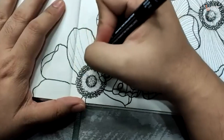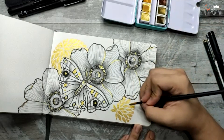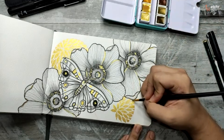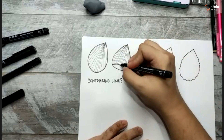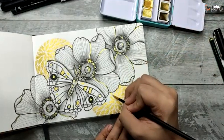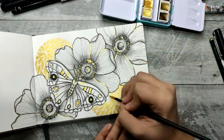Draw flawless lines and understand the right consistency when using metallic paints. This class is well suited for absolute beginners starting their art journey. We hope you enjoy this class, and please keep on making more art.